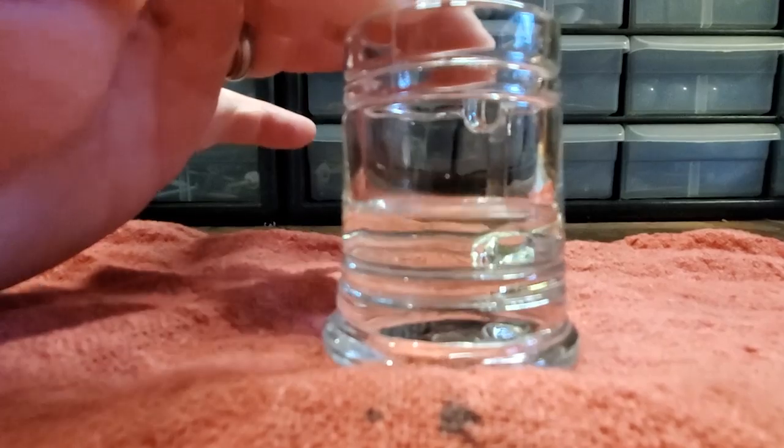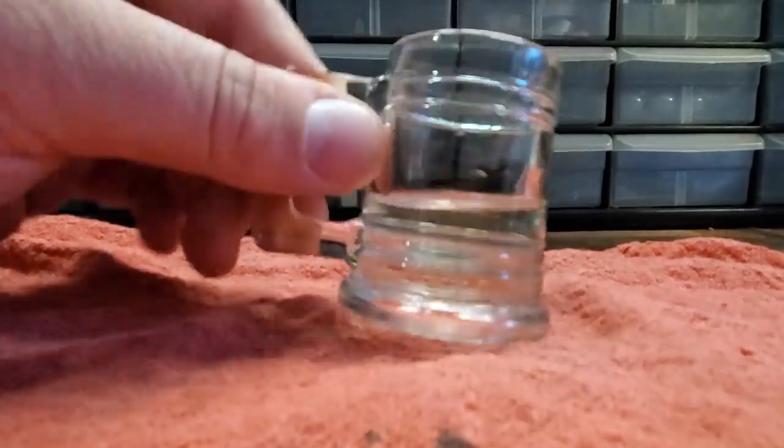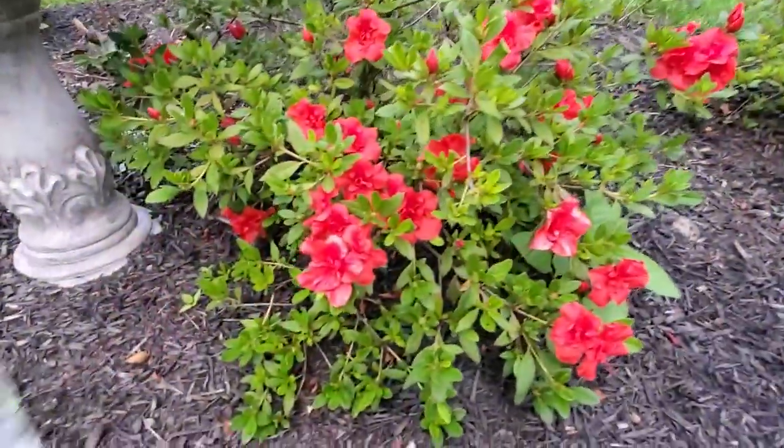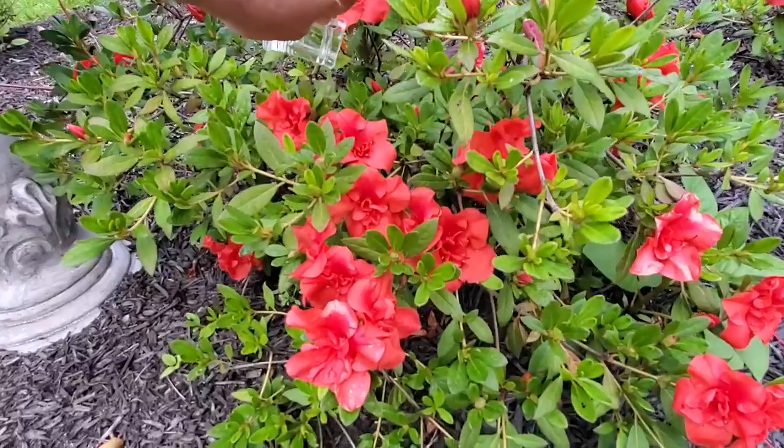We are gonna dump this out and dry up the headlight. There we go — we're gonna water the azaleas.